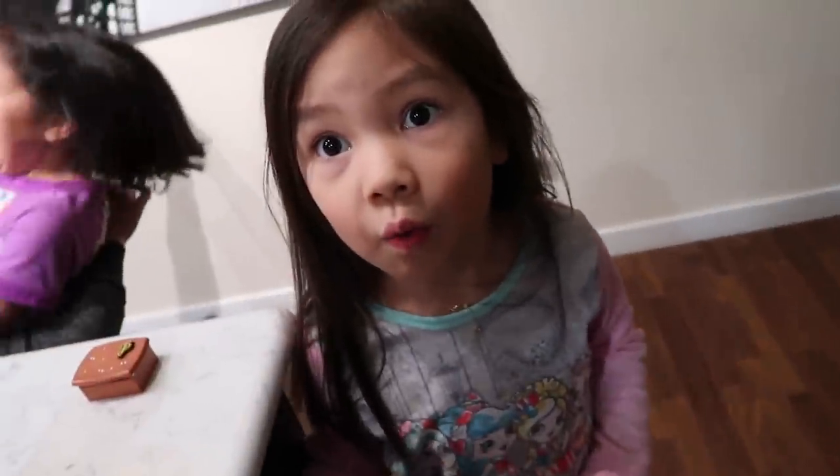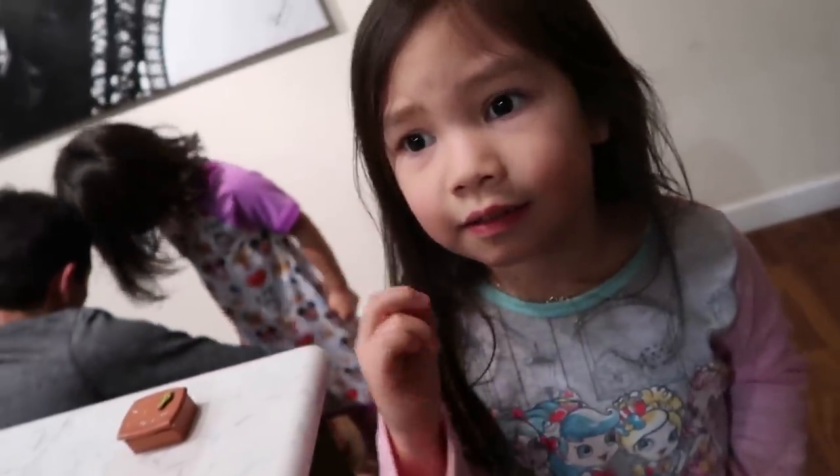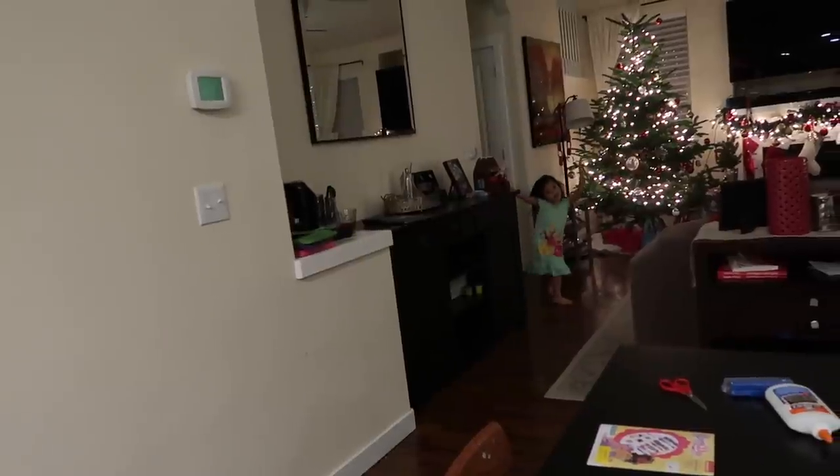How many more days? One more day now! Good night girls! Love ya! Good night! Good night — happy YouTubing!